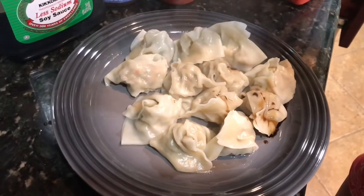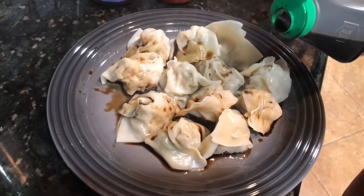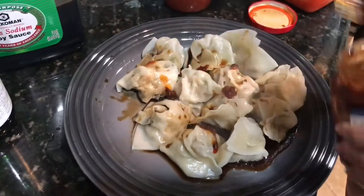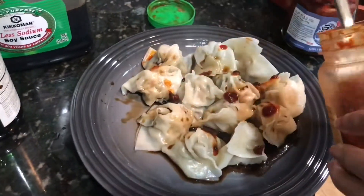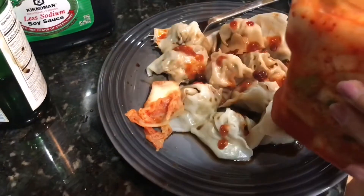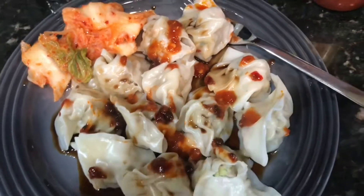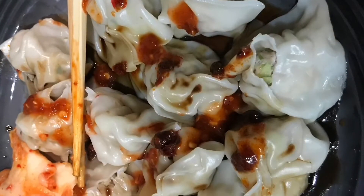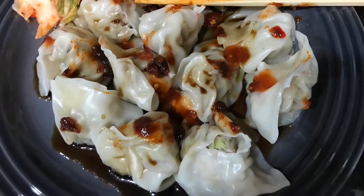For my wonton I top it with soy sauce and chili sauce — I'm using two kinds: sambal and one with black beans and soybeans, which you can find at any Asian market. I also like to top it off with kimchi. Trust me, it's really good! It's very simple but very very delicious. I hope you guys give this a try — let me know how it turns out, and thanks for watching. Bye!